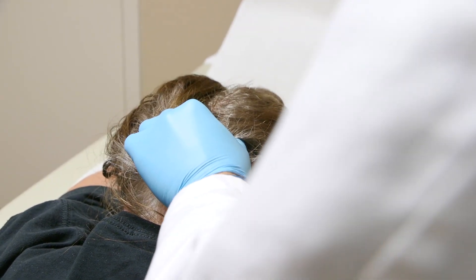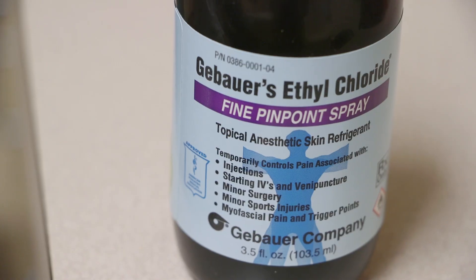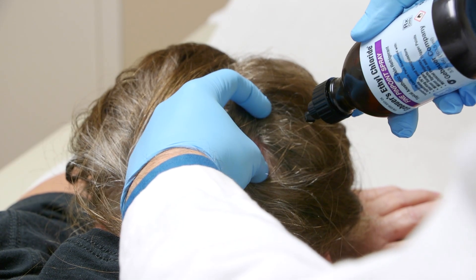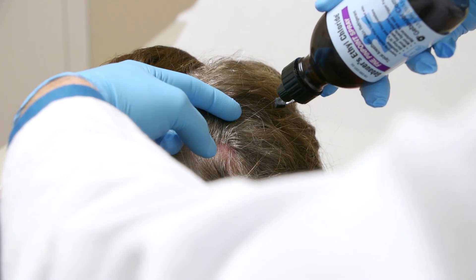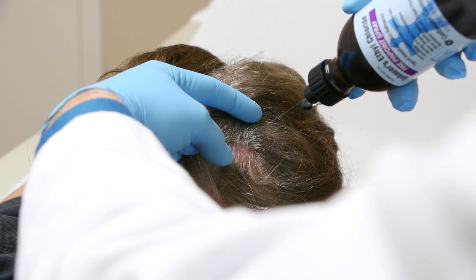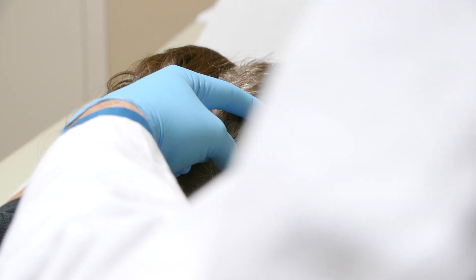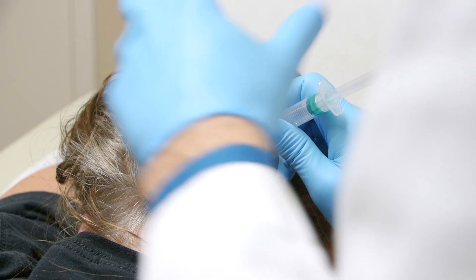I'm going to confirm the spot again before I spray it with the ethyl chloride. The spot is right there. And that's cold, right? Now it's a little cold — it's running down my neck. It's all going to get frosty here as I give you the shot.